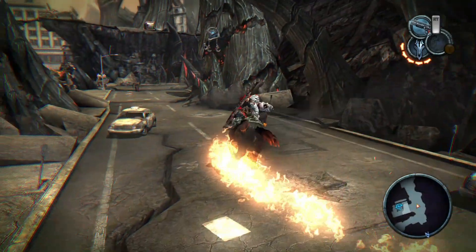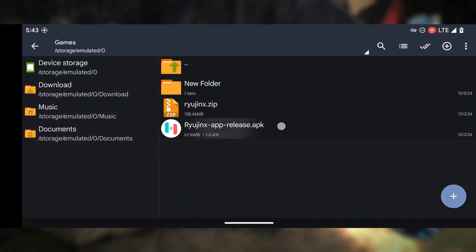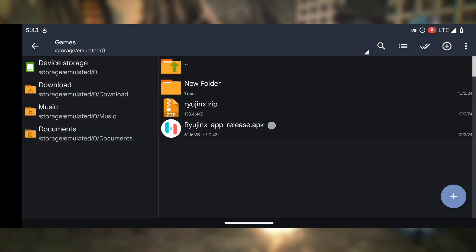Once you've downloaded the Ryujinx Android APK, here's how you install it on your phone. It's a simple process, but I'll walk you through it step by step.